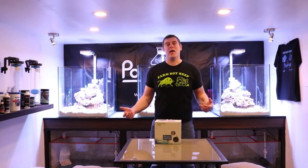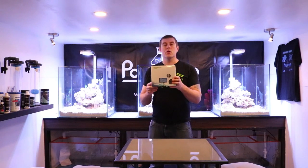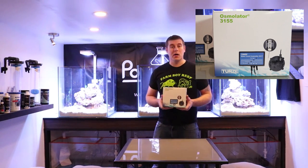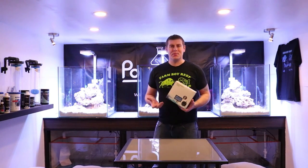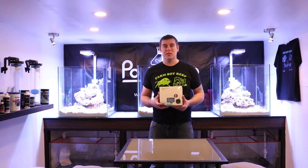Hey farmhands, Farm Boy Reef here. Welcome to the lab. In this episode we're going to talk about the Tunze Osmolator 3155 — this is Tunze's ATO. This one has been on the market for years, it's a very reliable ATO. We're going to talk about why it's important to have an auto top-off system on your tank.